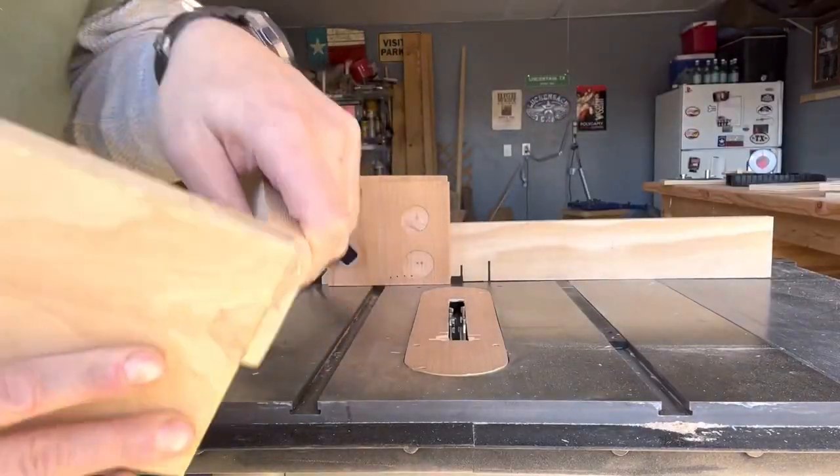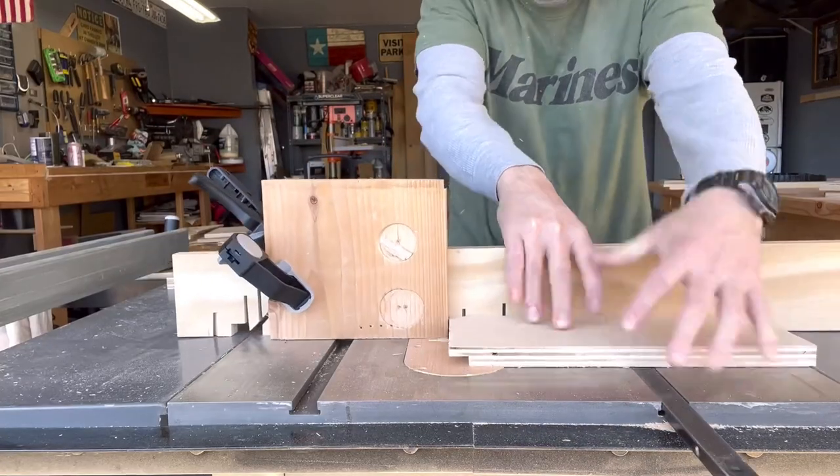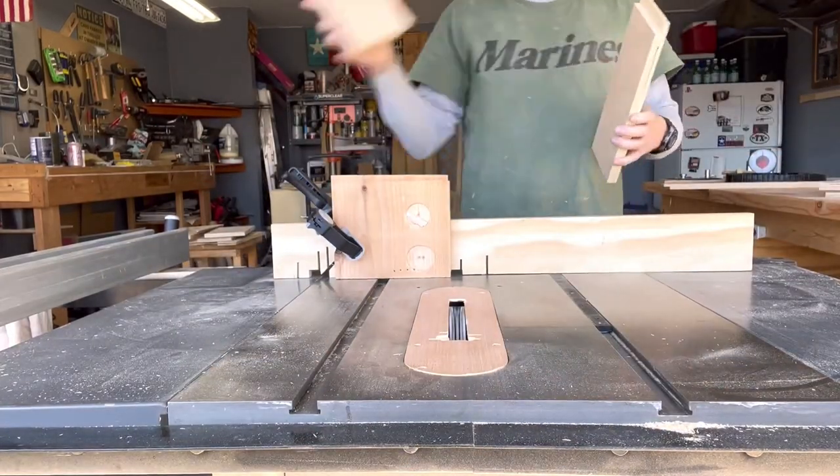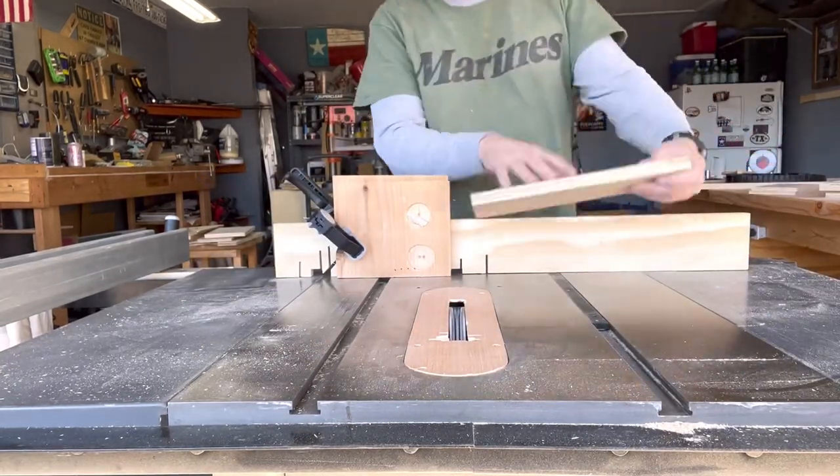Here's just a little example of the fit-up — it fit up nice and neat, I got it pretty good. Once I knew the fit-up was going to be good enough, I went ahead and cut the other pieces.